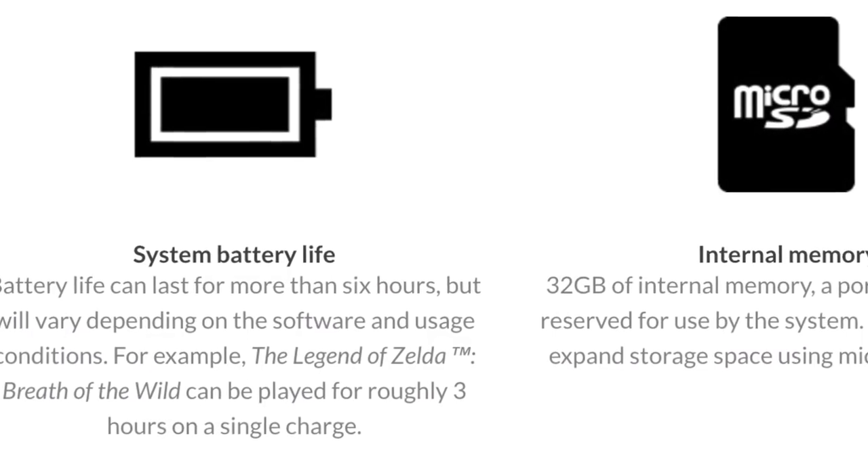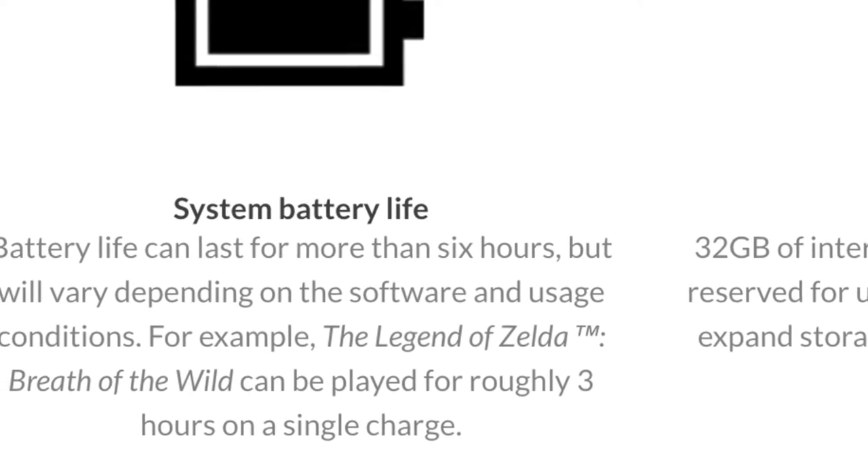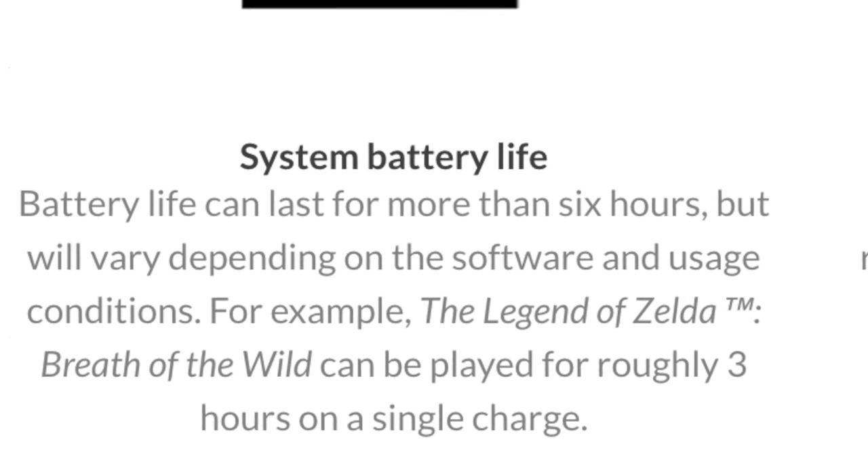They've already said the battery life will last between three to six hours, depending on the game. They specifically mentioned that Legend of Zelda: Breath of the Wild will only get about three hours of battery life on the go, since it's a very demanding game. I'm assuming the same applies to Skyrim HD. For something lighter like 1-2-Switch, I'd predict you could get the full six hours or even more.